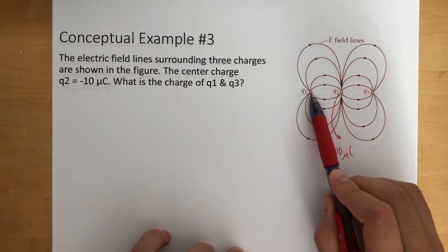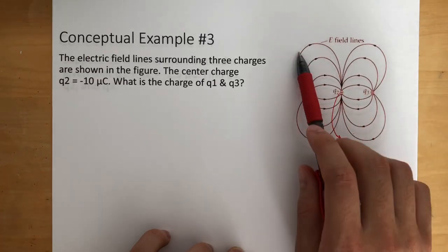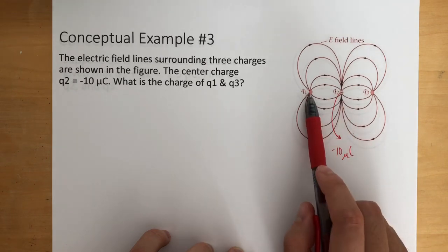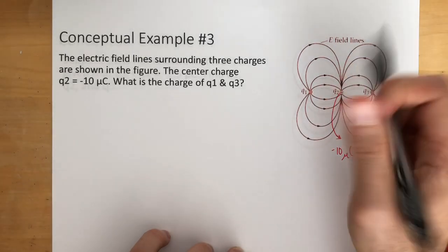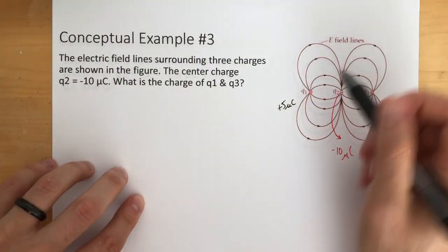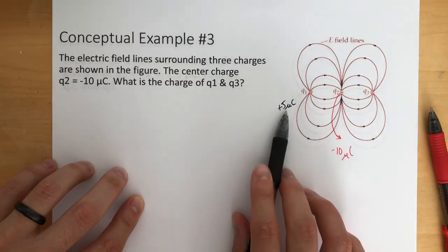Now if we look at Q1 and count how many field lines are going out of it, we can see 1, 2, 3, 4, 5, 6, 7, 8. So we know if there's 8 coming out of it and 16 going to this one, that means this is going to be half of the amount of charge. So if Q2 is negative 10 microcoulombs, Q1 is going to be half of that — positive 5 microcoulombs. Since it's going outward that's why we know it's positive, and since it has half the lines, it's half of 10, which is 5.